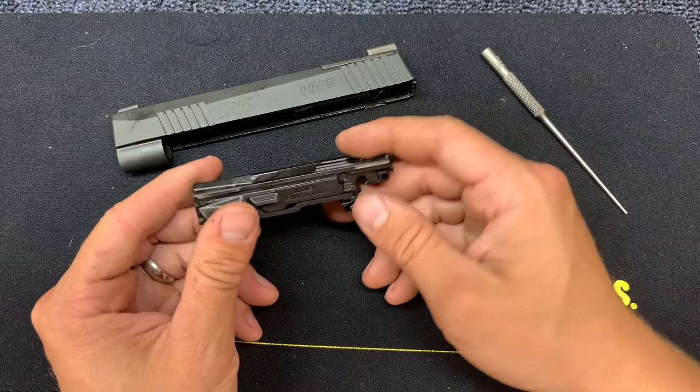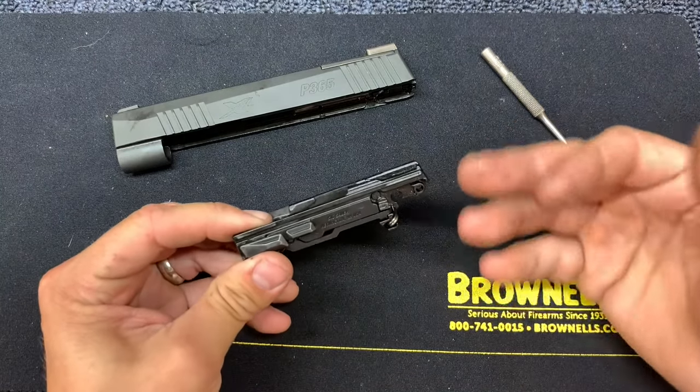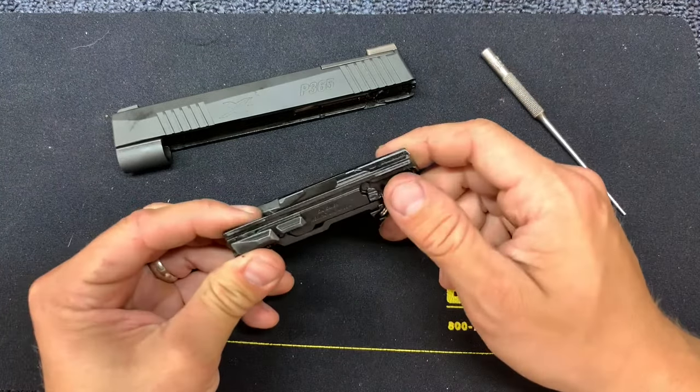You definitely have to be careful there. You really shouldn't ever be in a rush to reholster — take your time, make sure all of your clothes are clear. That's going to be the only real time you'll have an issue.